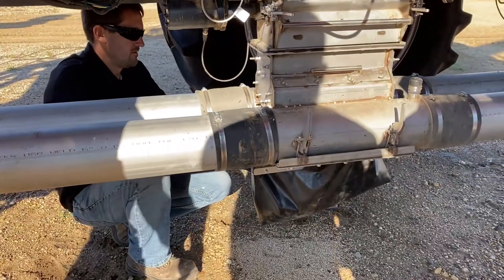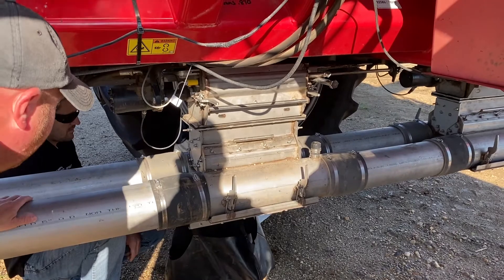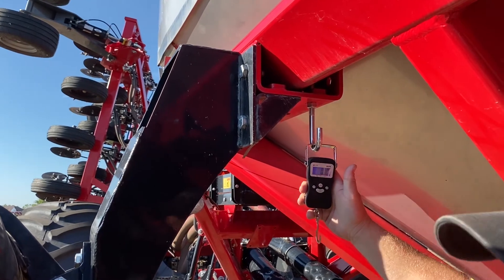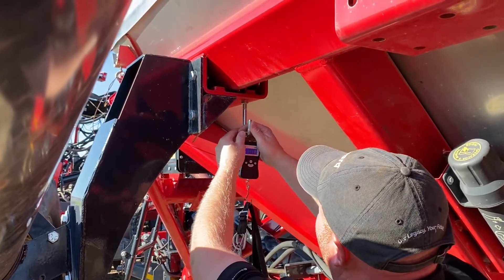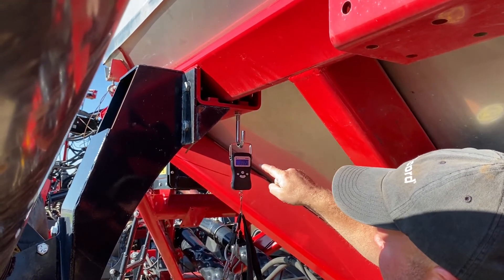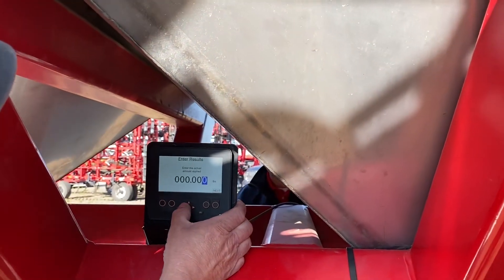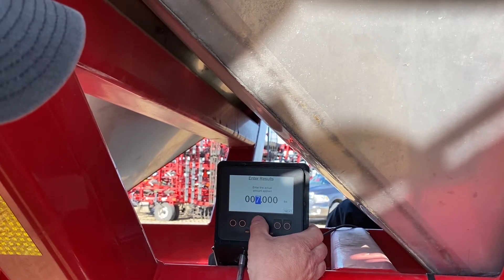So now we will weigh the sample and tell it the actual results. When we turn our scale on, you always want to make sure that you are on pounds and tenths, not pounds and ounces or kilograms. Scale is zeroed out. Weigh the sample: 17.75 pounds. Lucky enough the bag weighs 0.75 pounds which we subtract, so we have a sample weight of 17 pounds. Go to the calibration screen and enter in 17 pounds.